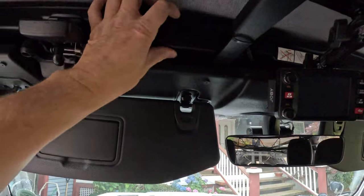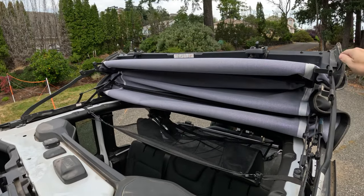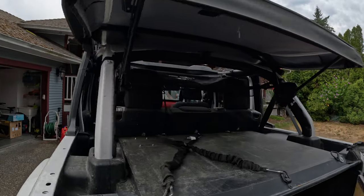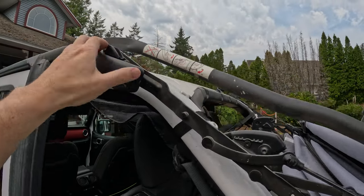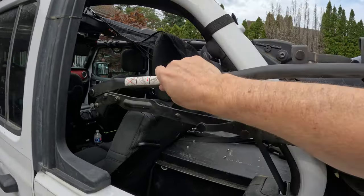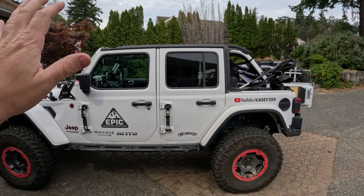To peel the soft top back, you unlatch both sides and just push it up — the whole soft top can flip back like that. It has little gas struts that help so it's fairly easy. There's a lever in the back you can use to pull it all the way back. If you want to put it all the way down and get rid of the rails, there's a little release to tuck it down.